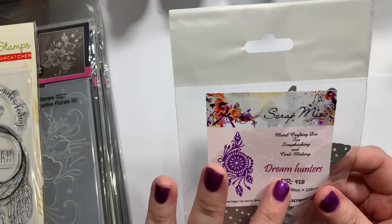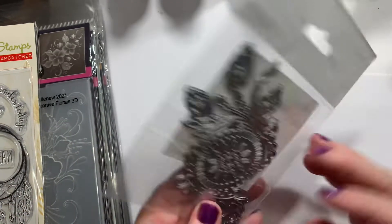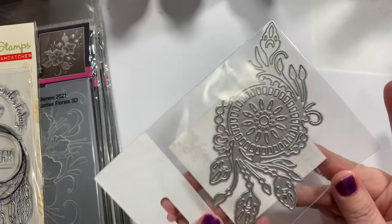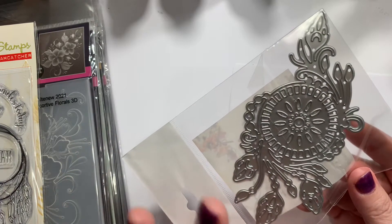This one is called Dream Hunters from Scrapman — I think it's like a Russian brand. It's kind of like a dream catcher but a little different. It's just feathery goodness, and the other one I have is slightly different.